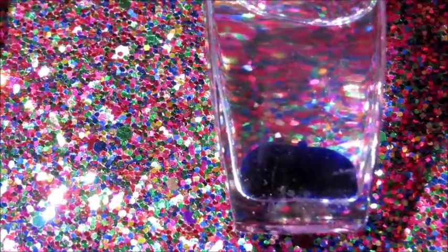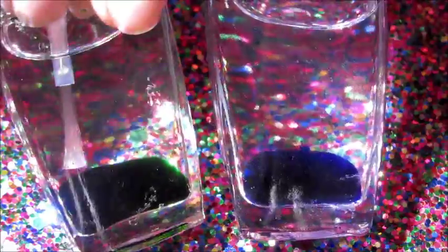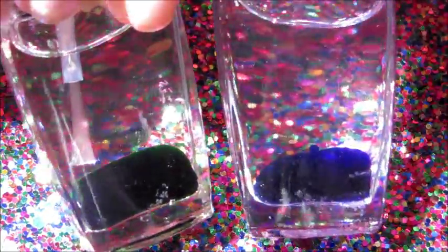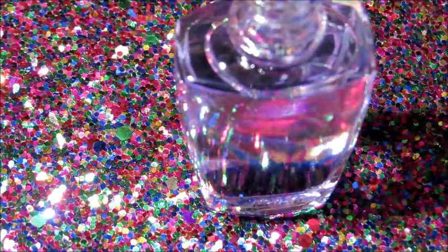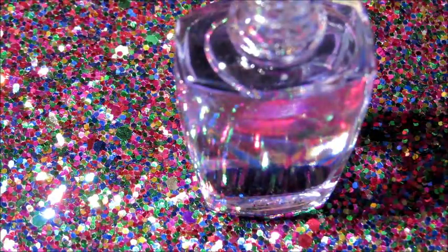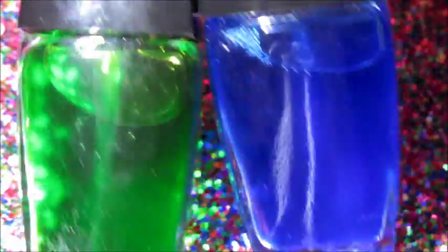I ended up doing 40 drops of the green and 20 drops of the blue, since the green is a little bit of a lighter color. Now all I have to do is put the caps back on and shake them up a little bit, and they are ready to go.